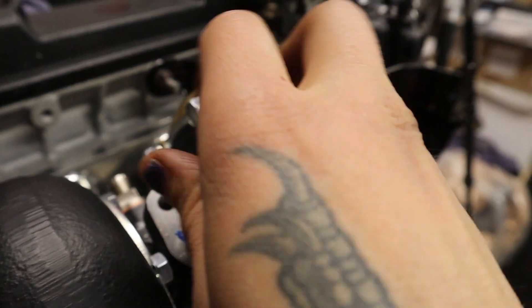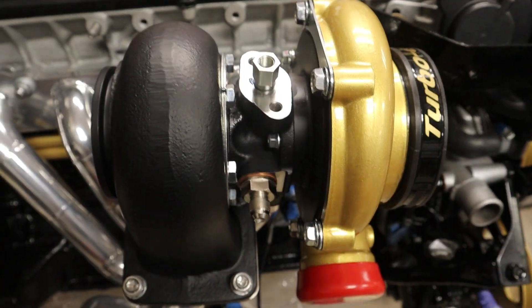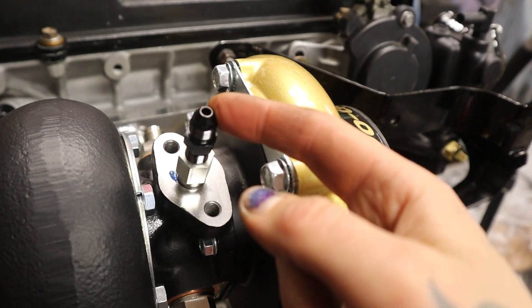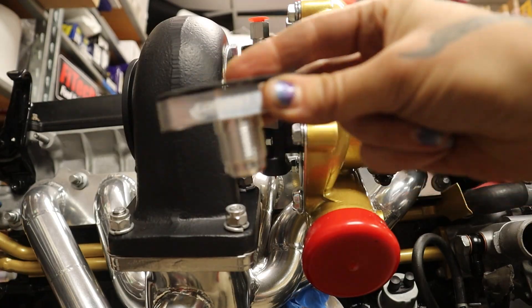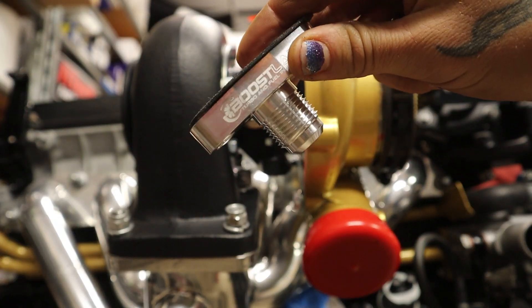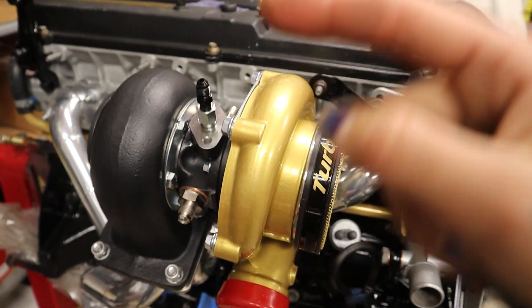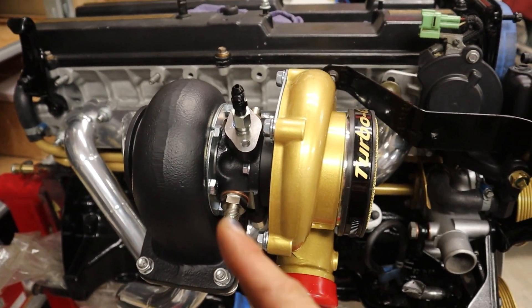For my oil feed, this is a pipe thread fitting here — 1/8" NPT — and that is going to a 4AN right here. Then on the bottom for my drain, this is a 10AN, and I got this flange from Boost Lab. I'll link all of these fittings down in the description below.